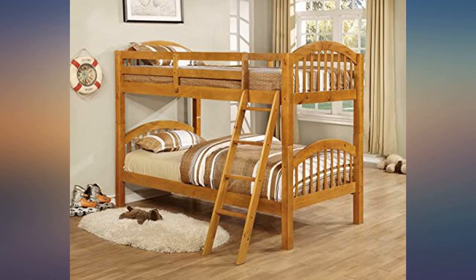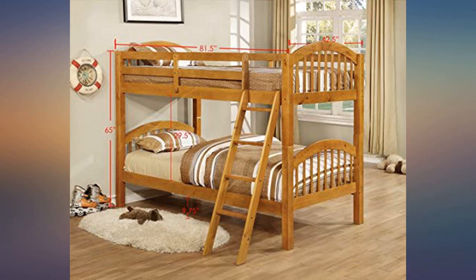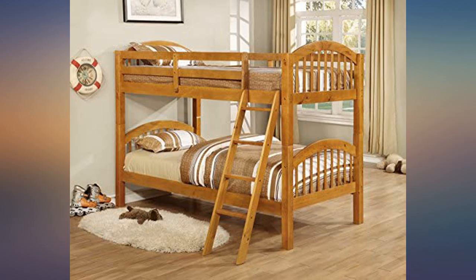Beautiful design with rounded corners and high quality wood. Cons: could have provided more bed slats for extra support. However, we had plywood cut to fit under the mattress, which solved the problem.